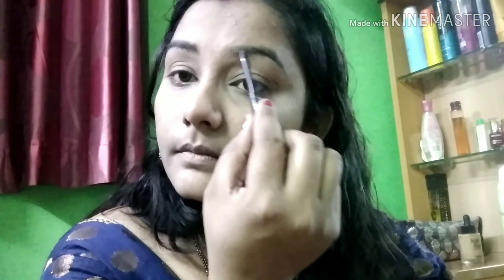I will set my eyebrow pencil so that our eyebrows can be highlighted lightly. We have to use our eyebrows properly so that we can see them evenly.